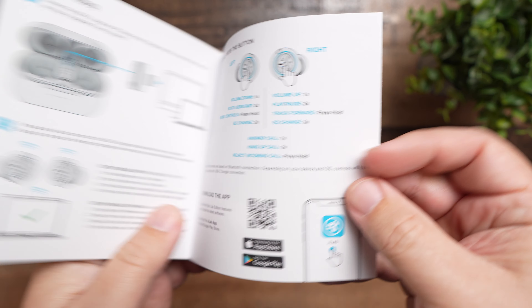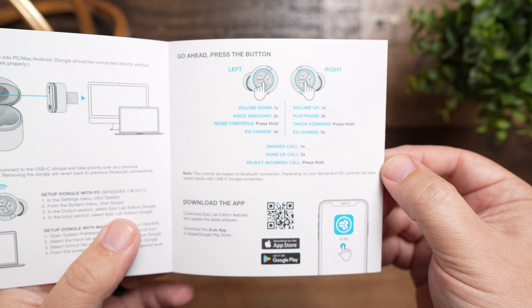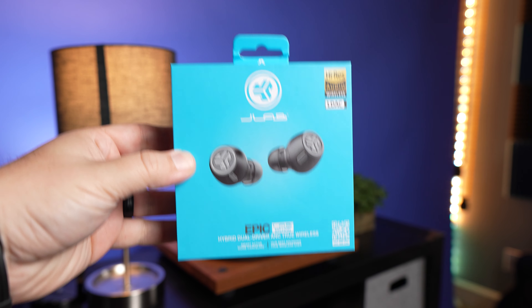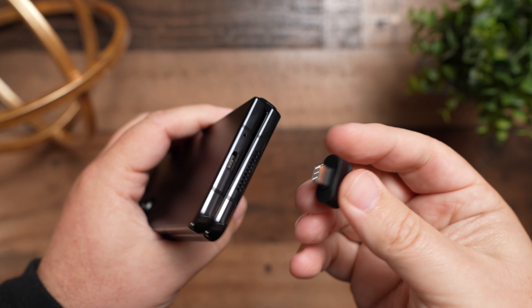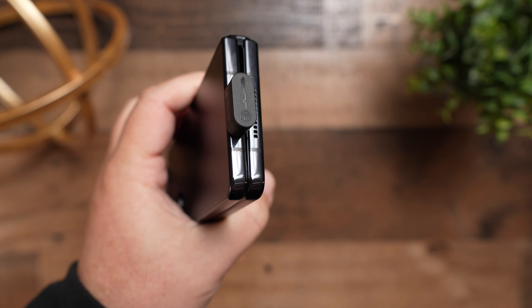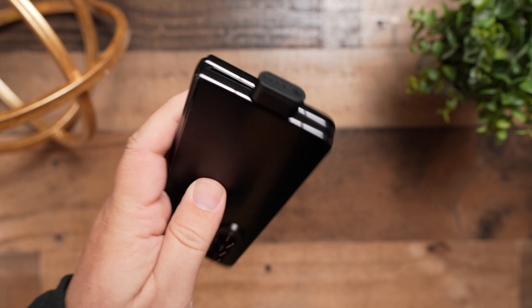The soundstage and imaging in the Knowles tuning gives a much more open feel, and I never had any issue telling where sounds were coming from. I preferred using these with the USB-C dongle — it gave me noticeably better volume levels than Bluetooth, which already gets plenty loud. I even edited videos with them because the dongle eliminates lag, and the low-profile design means it never feels like it's in the way on my phone.